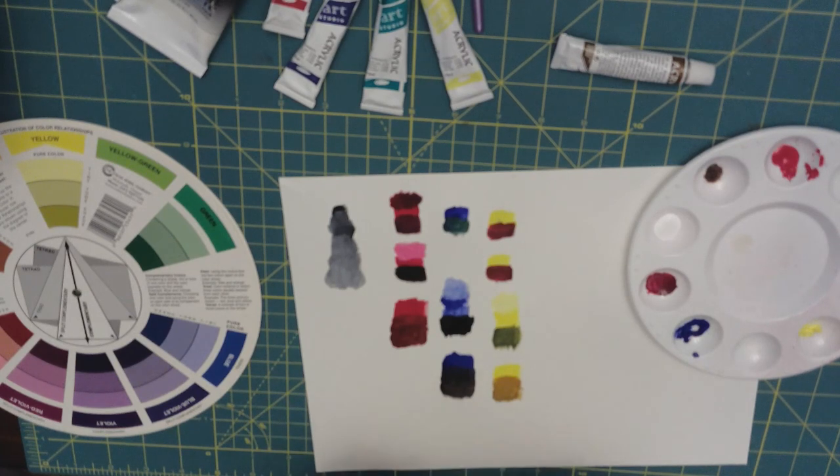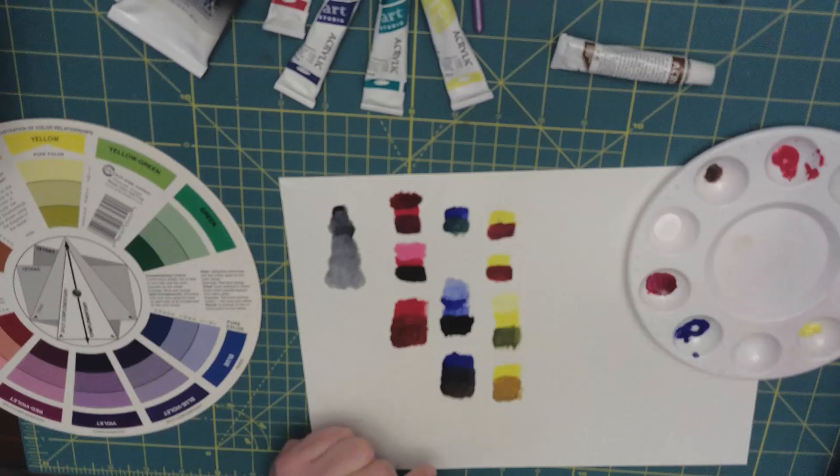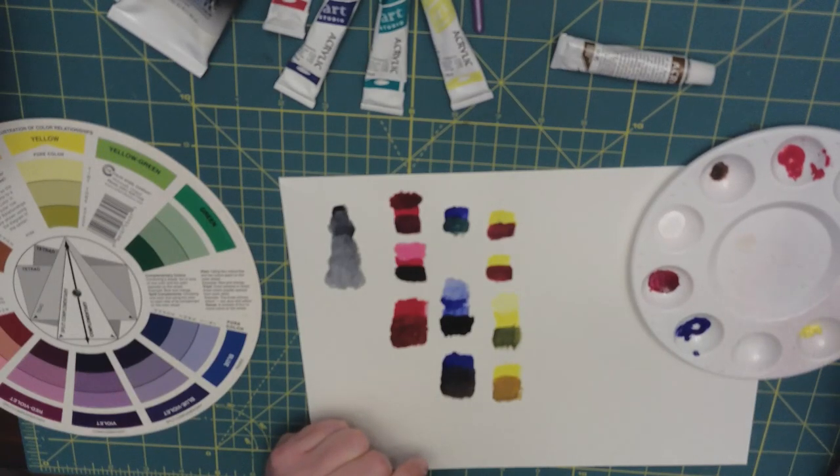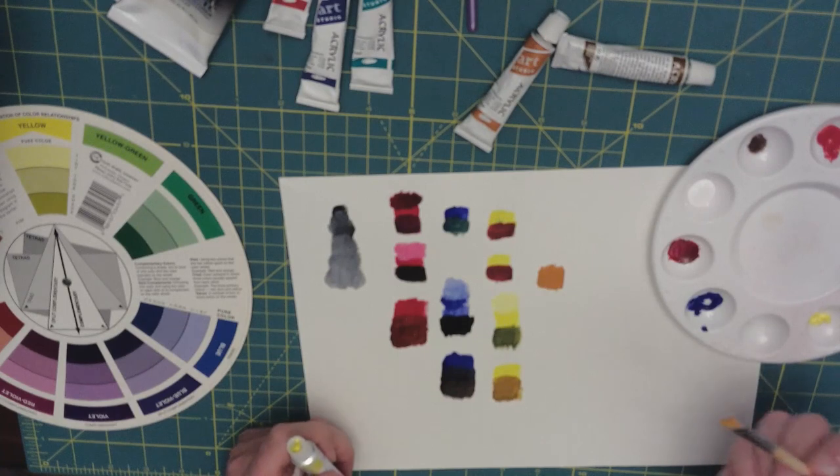Besides burnt sienna, you also have raw sienna. This pink brush color is really lovely — that's more of a raw sienna type color.